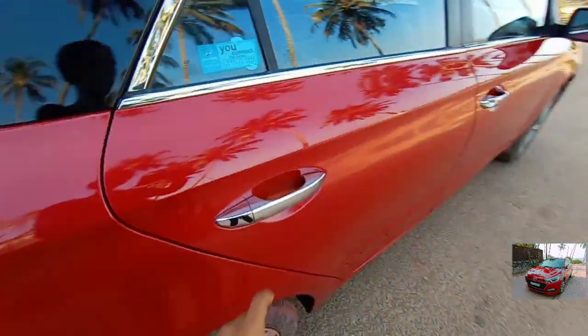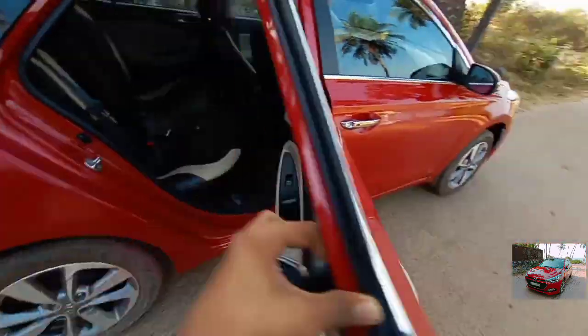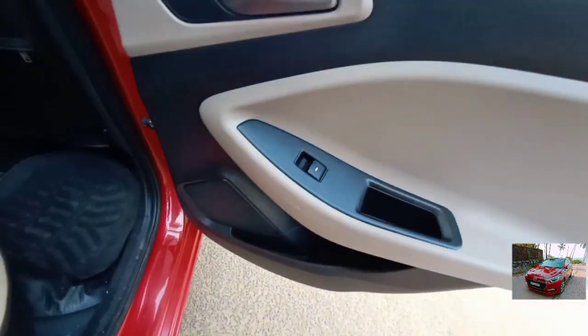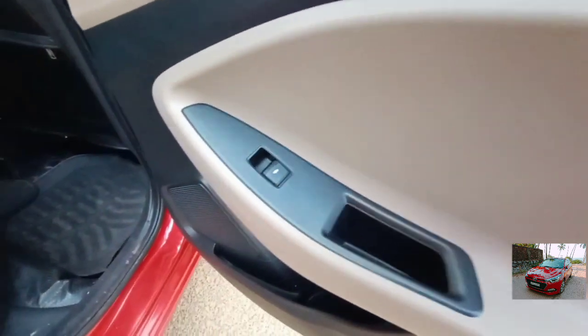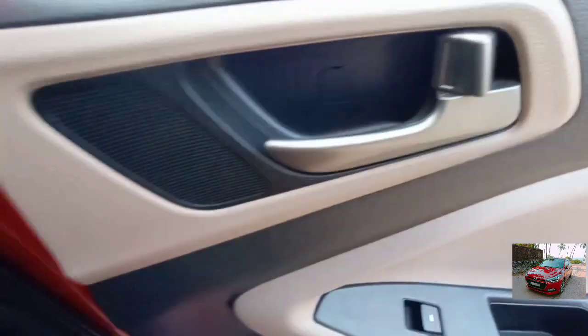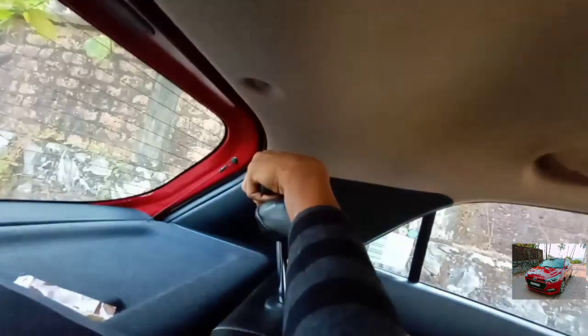Coming to the rear side, on the door you get chrome treatment. The door opens large and wide. The door pockets are large enough to keep a small bottle, and there is space to keep your hand. This is the control for the power window. You get a massive speaker and silver treatment on the door pad with dual-tone treatment. You can also see a small speaker here. The seat belt height can be adjusted — that's a nice touch — along with hook placement, handle placement, light placement, parcel tray, and adjustable headrest.